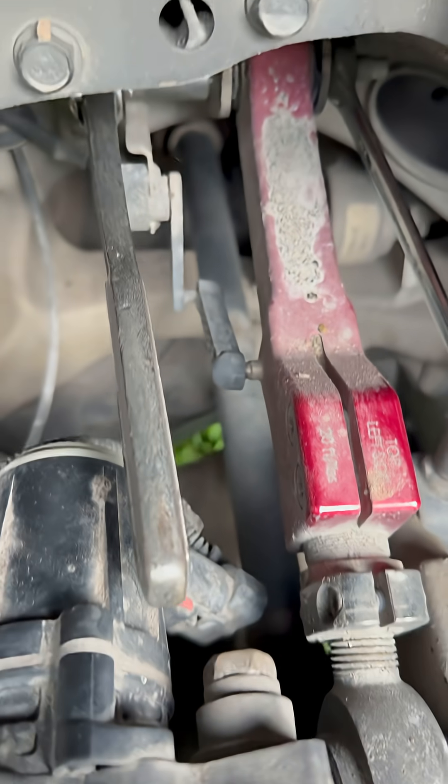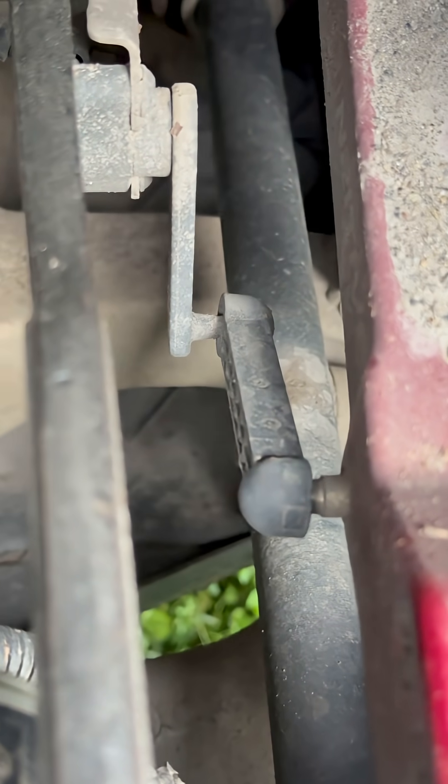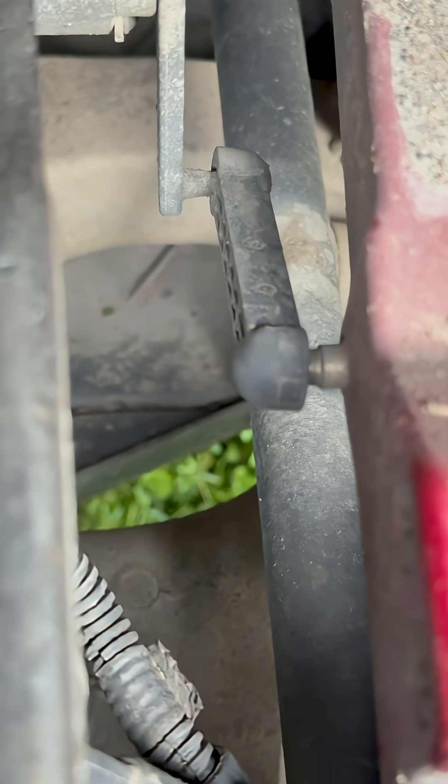Now let's get the ride height adjuster off. Remember, this is weak — it's plastic. You've got to push and pry underneath with one screwdriver, and pry underneath that side with another screwdriver, kind of balancing it out with two flat heads and it'll pop off.